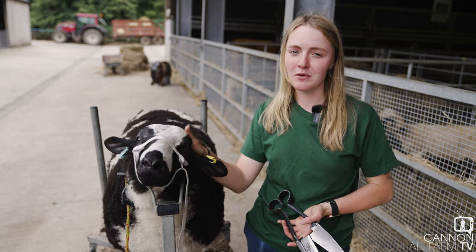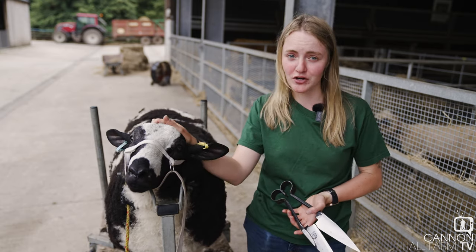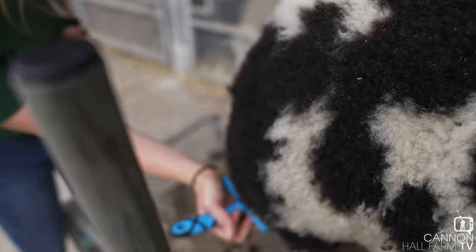It's a fairly similar process getting ready — he's already had a bath and his first trim, so we're just on the second trim now, trying to get a nice shape into his fleece.